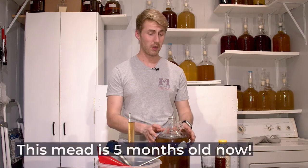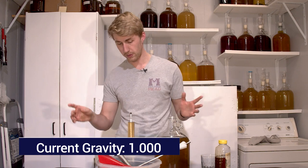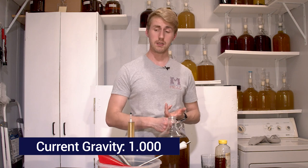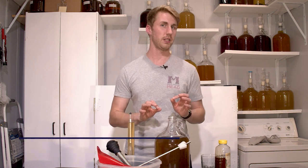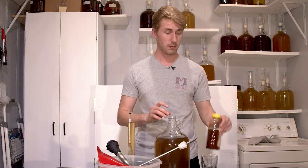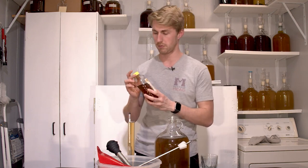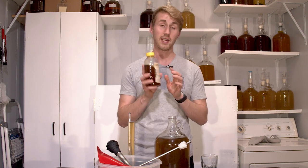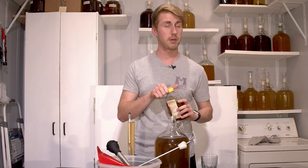So we started this mead five months ago and it's currently at 1.000 gravity. Off camera, I stabilized it with potassium sorbate so I can back sweeten. Unfortunately I goofed and I do not have any more of the original honey. So we're going to end up back sweetening today with Tupelo honey from Honey Next Door. This is Brandon and he's a very generous person who has given me some honey to use. Thank you, Brandon. Check out Honey Next Door.